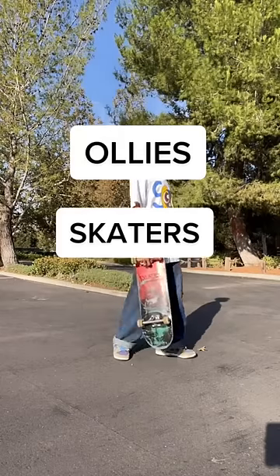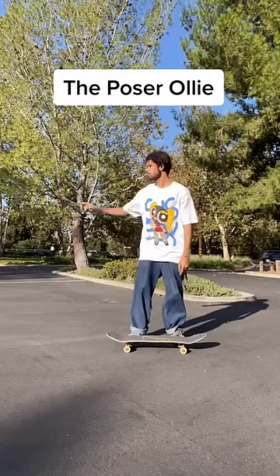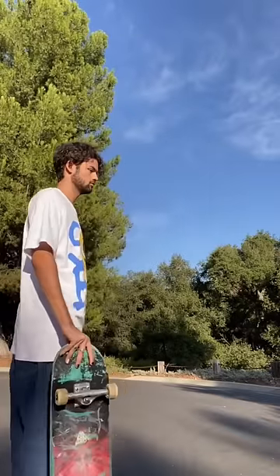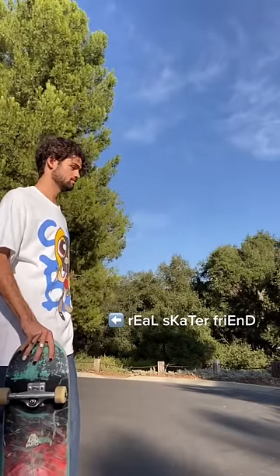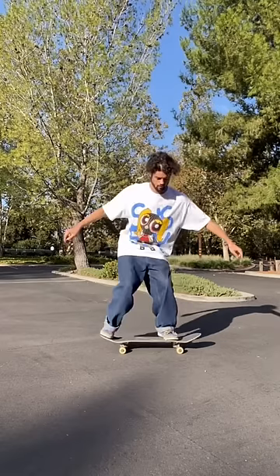The different types of ollies that skateboarders do. First up is the poser ollie. This is usually done by someone who's never touched a skateboard and they're just trying to impress their real skater friend, and it ends up looking a little something like this.